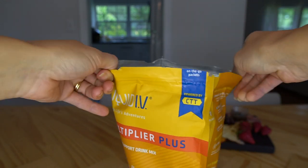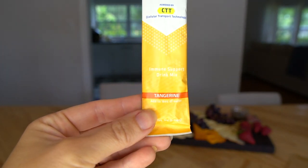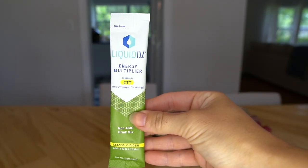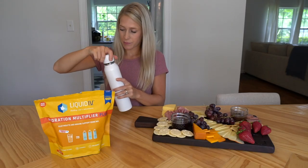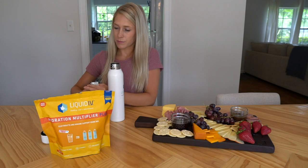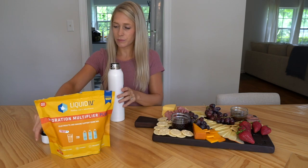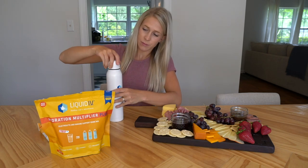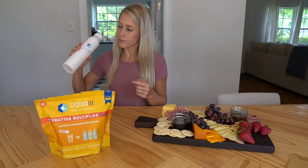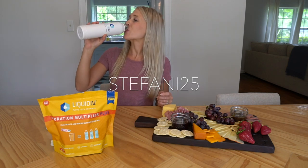I've always struggled with drinking water, so it really helps when I add some sort of flavoring. I've been drinking Liquid IV for over a year now and not only does it taste great, it's a great way to stay hydrated and healthy. I like to start my day with the lemon ginger flavor. This is their new Hydration Multiplier Plus Immune Support in the tangerine flavor — each packet is bursting with fresh natural tangerine flavor. If you want to try it, Liquid IV is offering a free three-pack sample sent right to your doorstep — check out the link in the description. You can also find Liquid IV at Costco, or shop directly off their website and use my code stephanie25 for 25% off.